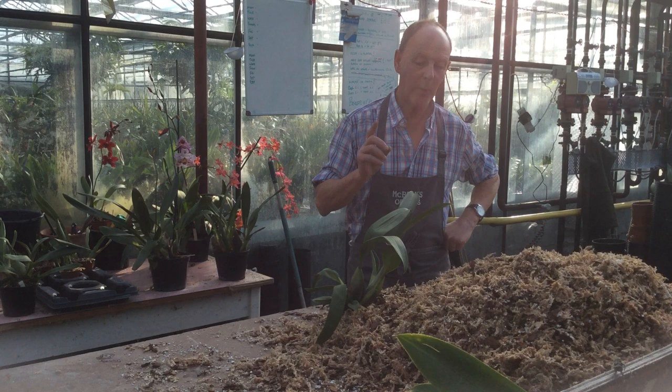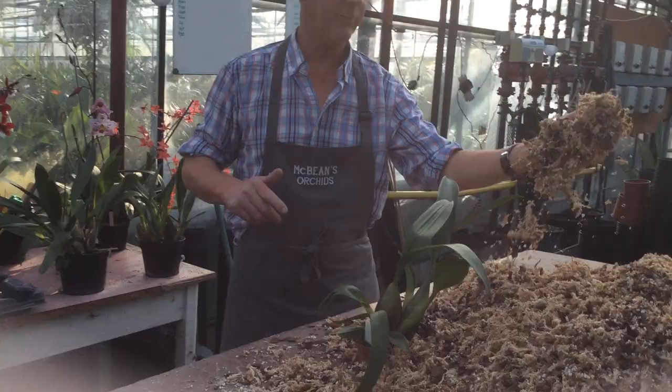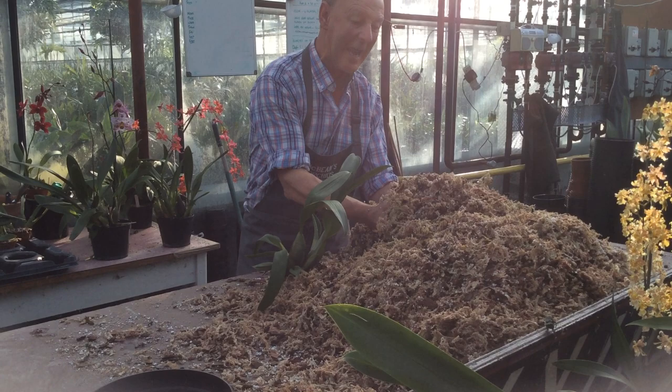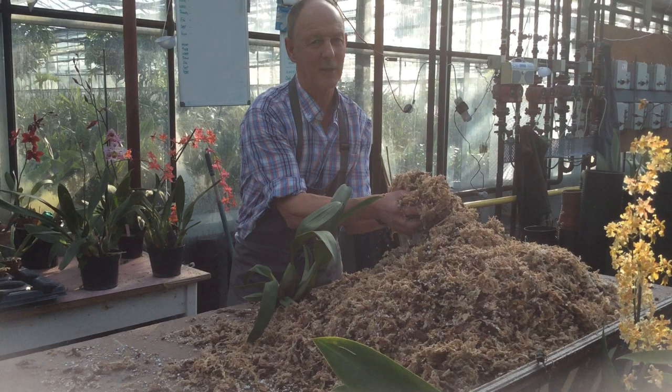So we'll pot a third of the collection each year, so no plant will stay in the same compost for more than three years. We grow in sphagnum moss — long fibre sphagnum — and to that we add bark and perlite. Off the top of my head it's about 60% sphagnum, 20% bark, 20% perlite. The idea is to keep it very light, airy and fluffy, but it only has a shelf life of about two and a half to three years — it degrades, goes very acidic. That's why we pot every plant every third year.